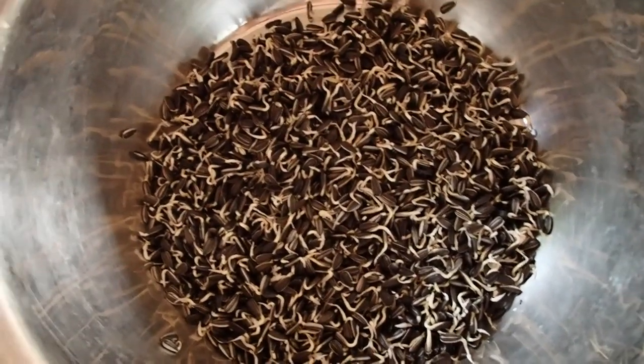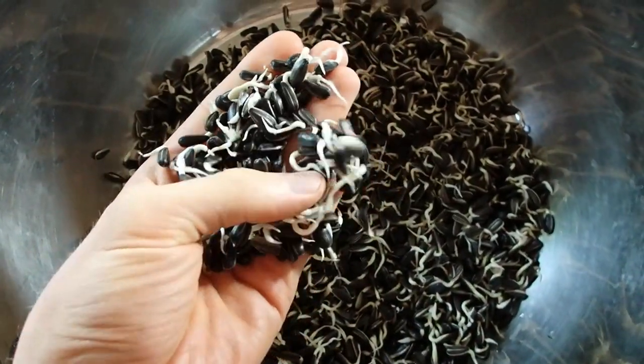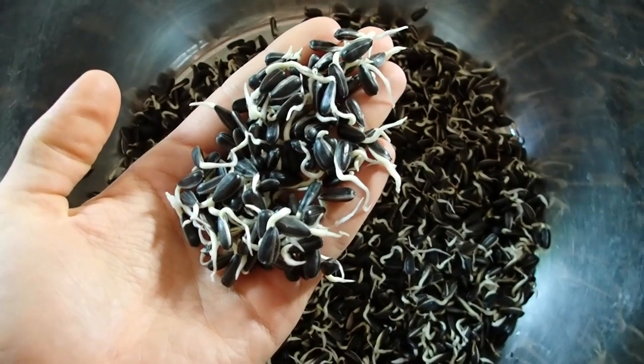Today is the third day. That's the sprout situation right now — they are pretty big already. That's okay.